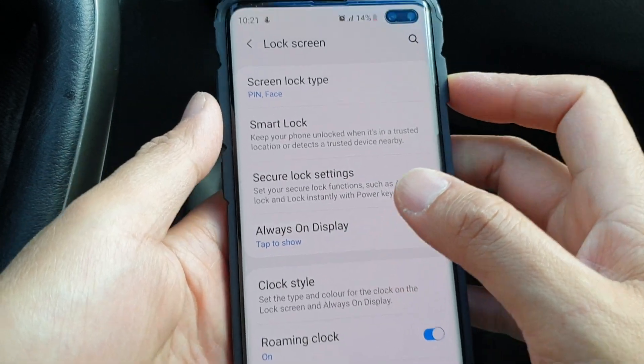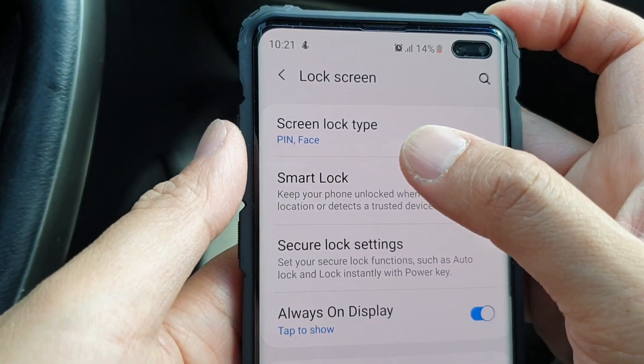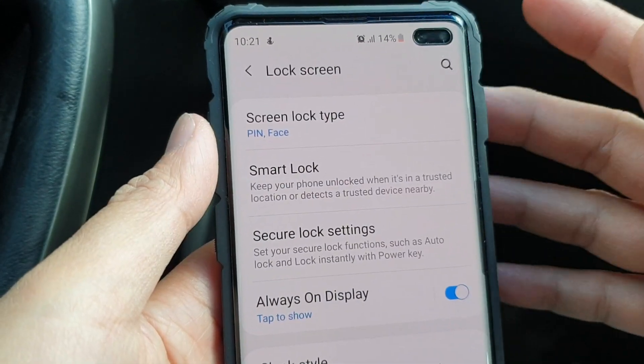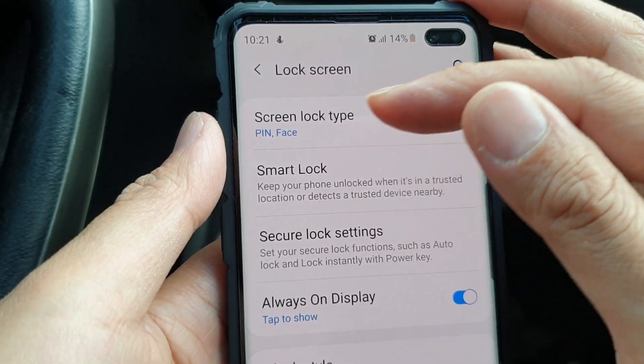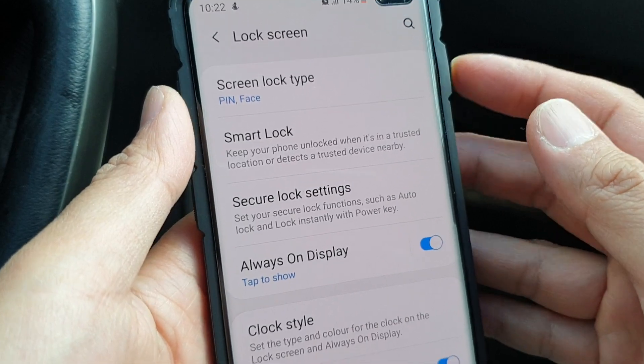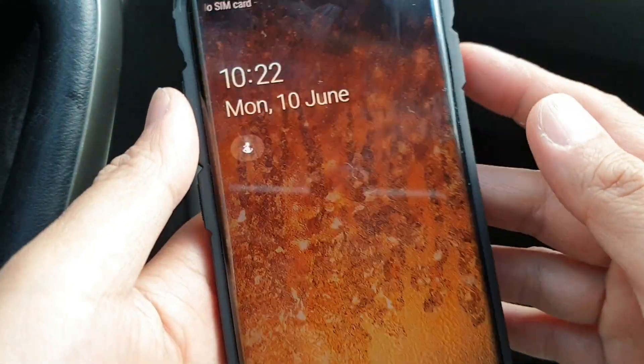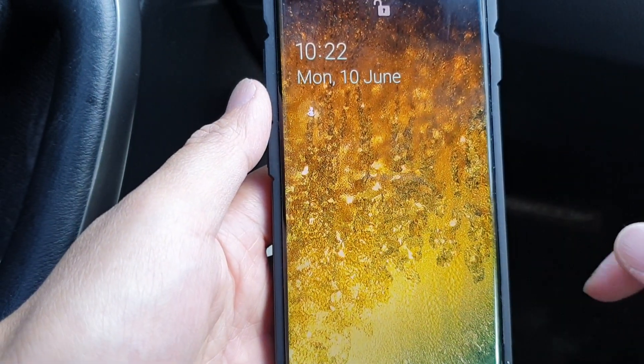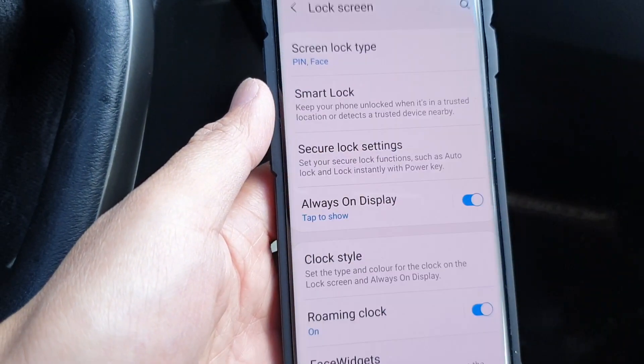That's it. Now my screen lock type comes with two different unlock methods: one is PIN, the other is face. So if I switch off the phone and switch it back on, you can see that if I put it against my face it is unlocked straight away — I just need to swipe.